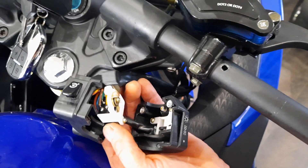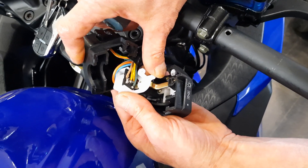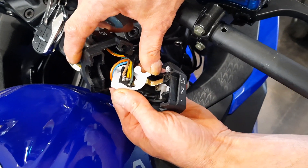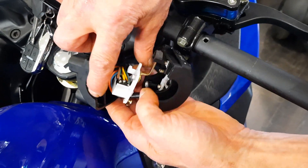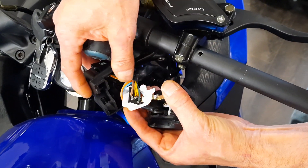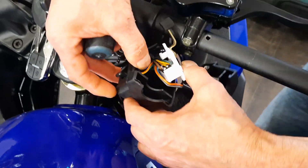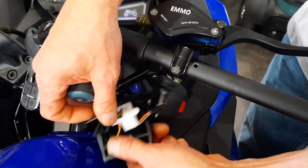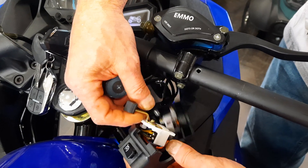As you can see with e-bikes, it's not just one thing. We're working back through three different connections here: that connection, the main harness, and then the switch. And then of course there's another connection to your DC converter, and that pretty much finishes that series.